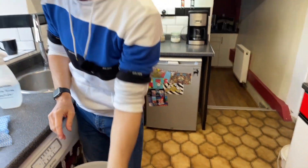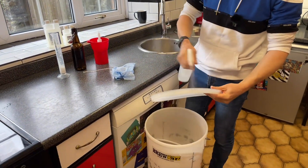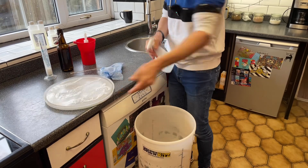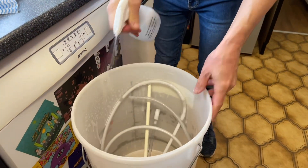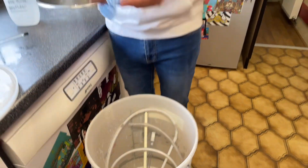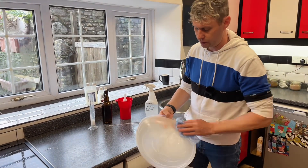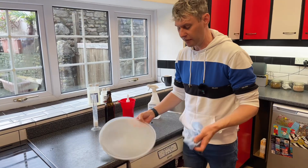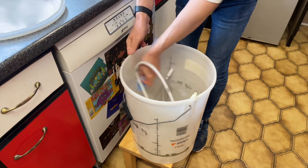For the bucket lid, just squirt it all over. Then the inside of the bucket - squirt it all around. Again, your clean cloth is very useful - you can just wipe it around and make sure all your surfaces are covered.